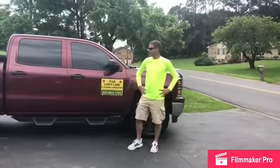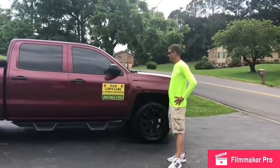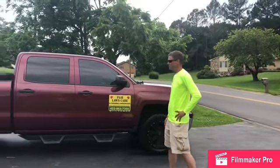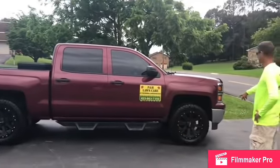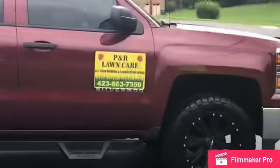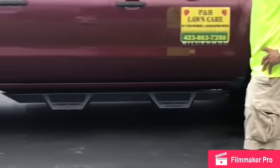We're going to start with the truck that gets us to the job site and tows the trailer and all the equipment. It's a 2014 Silverado Z71 half-ton, sitting on a Rough Country leveling kit with 20-inch Helos and 33-inch Nitto Ridge Grapplers.